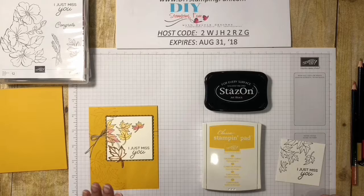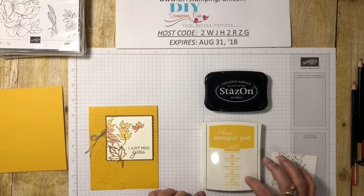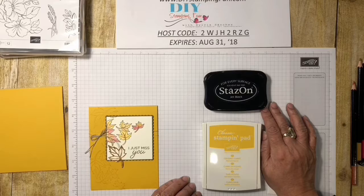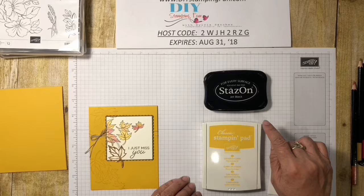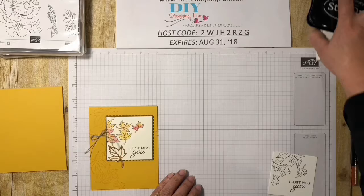First tip: what you stamp with is very important. Most ink pads, or our classic stamping ink pads, are water-based — so if you're going to watercolor, you don't want to stamp with a water-based or dye-based ink. You want to stamp with a solvent-based ink pad like Stazon. When you stamp your image with Stazon, your stamped image will not run when you add water to it. So that's what we're going to use today.